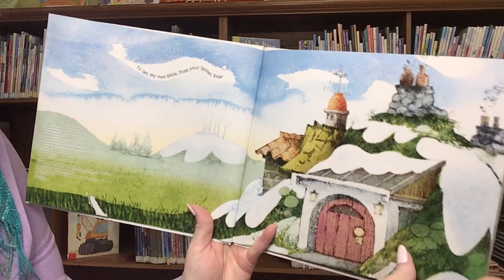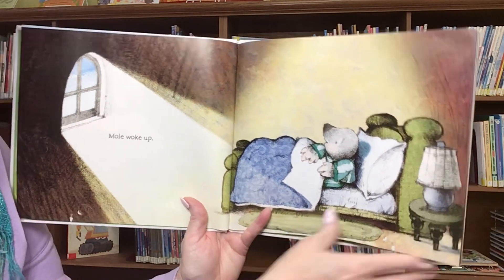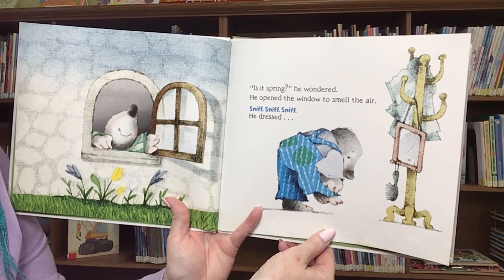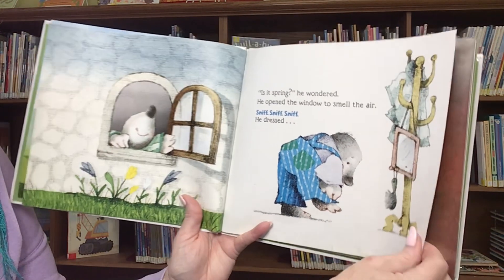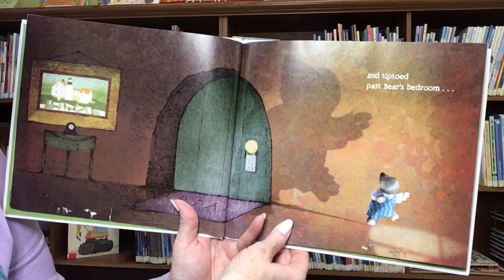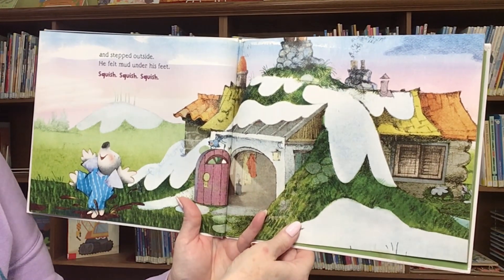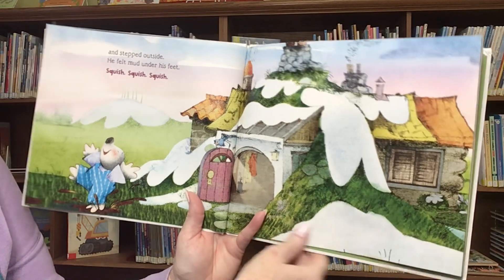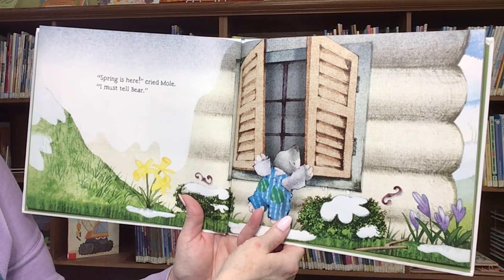Here we go, friends. Mole woke up. Is it spring, he wondered. He opened the window to smell the air. Sniff, sniff, sniff. He dressed and tip-toed past Bear's bedroom and stepped outside. He felt mud under his feet. Squish, squish, squish. Spring is here, cried Mole. I must tell Bear.